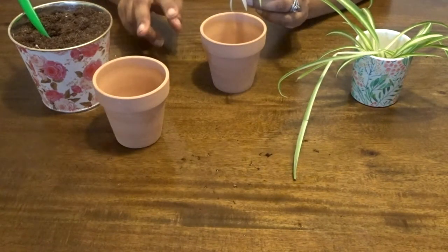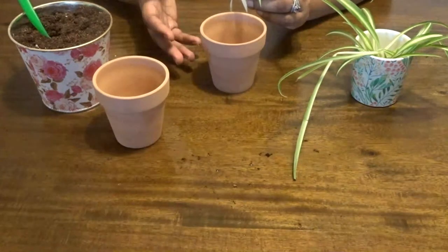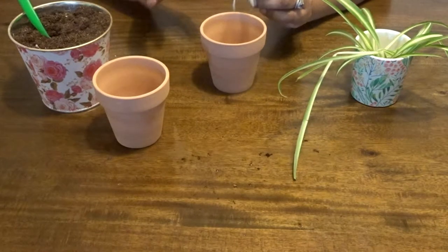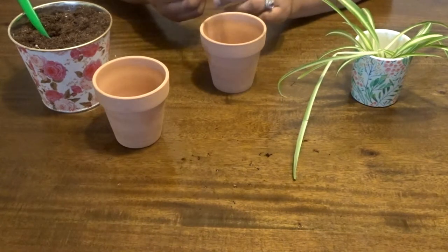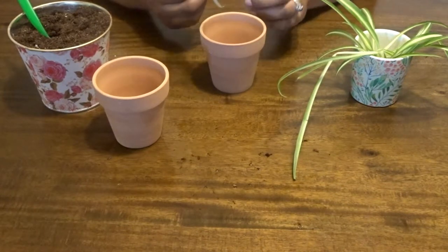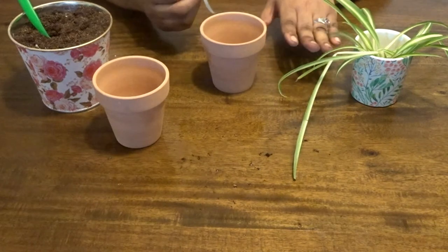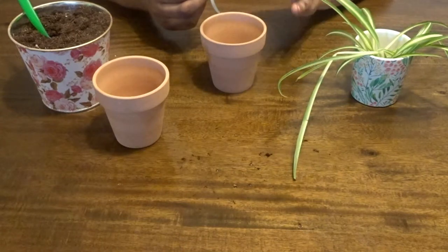From what I researched, there are two ways to propagate spider plants. You can root them in water for a week or two, let the roots grow out, then put them into soil. Or you can take the aerial roots and place them directly into soil. I prefer the direct soil method, especially since this is my first time. I've read that rooting too long in water can make the transition to soil unsuccessful for some plants, so I figured let's just cut that part out.